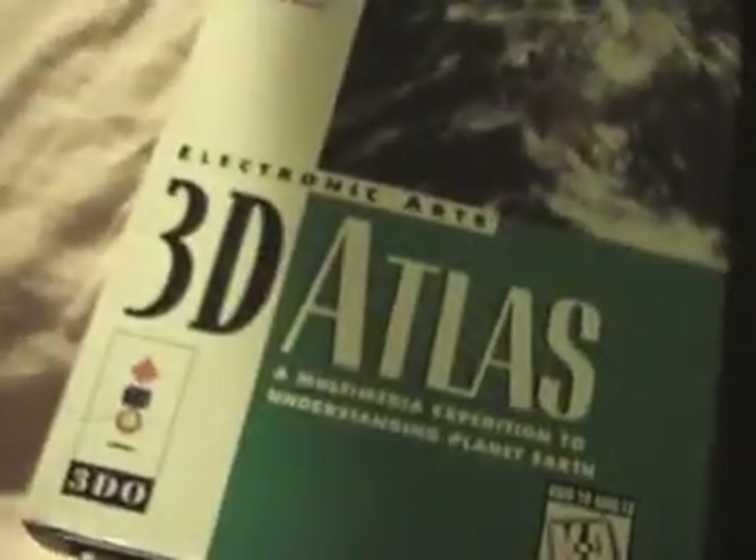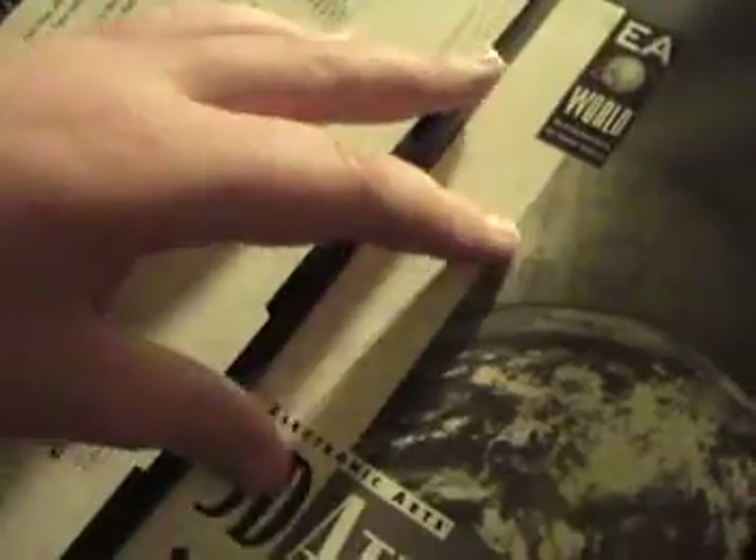Next up here we have, I guess this is supposed to be an educational game, it's 3D Atlas from EA World, kids through adults. So yeah, it's pretty cool. Opening it up, you have an ad for Electronic Arts 3D Atlas, map to the Atlas, manual, and disc. Most of these games are in very good shape, and the manuals are included in most cases, which is good.